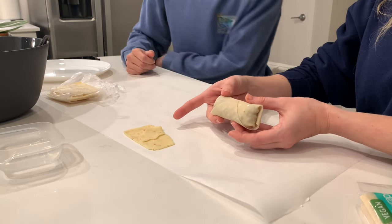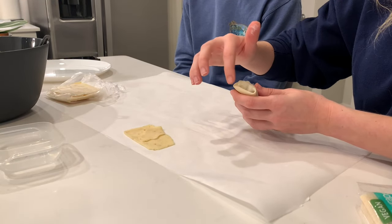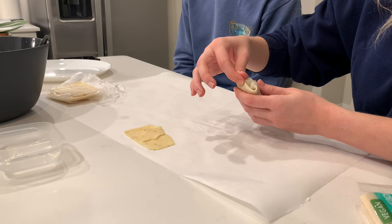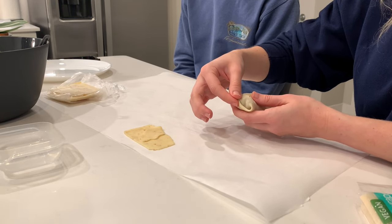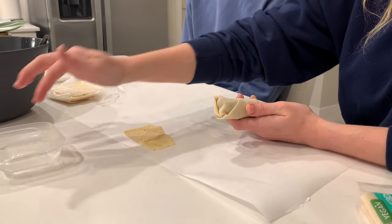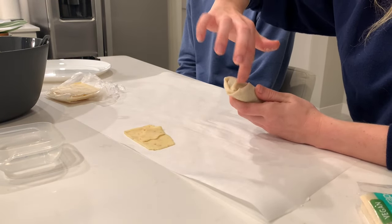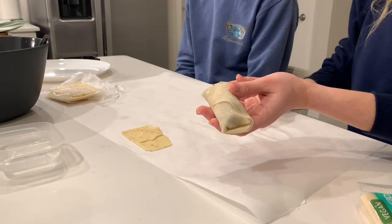It sticks to itself. If you have any loose edges, add some water and pinch it closed, because you don't want oil seeping in and making it super oily while cooking. Just water those loose parts and stick the dough to itself — and that's it, there's your egg roll.